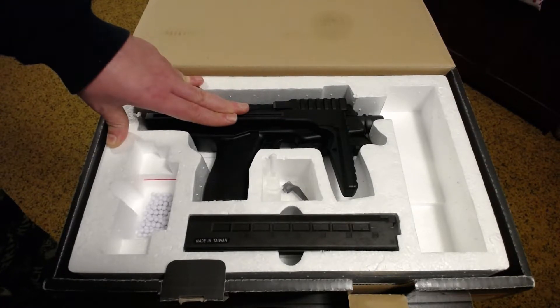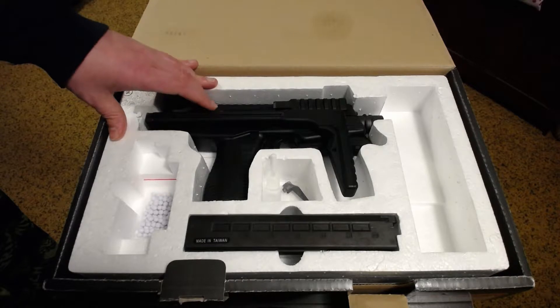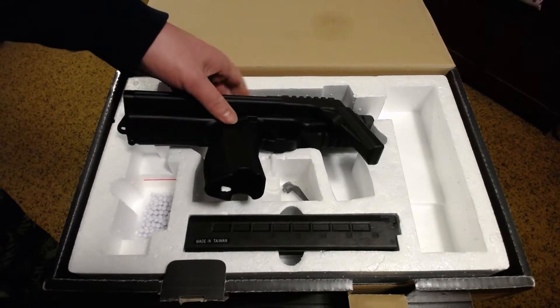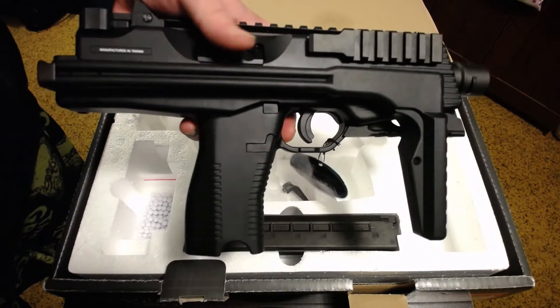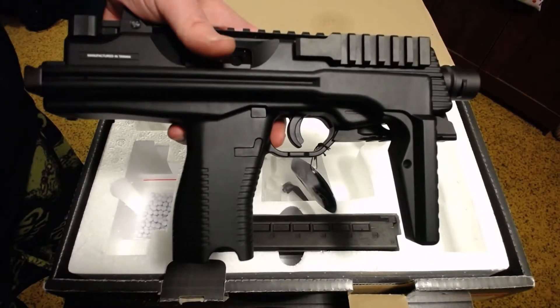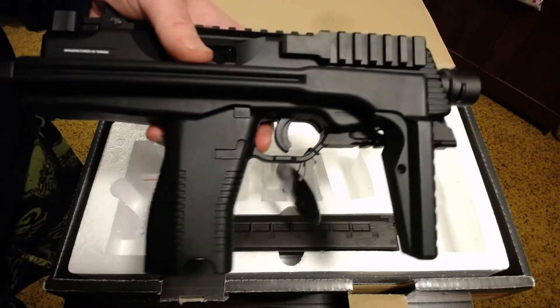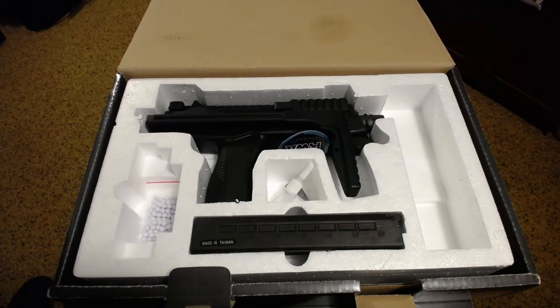Moving on to my initial impressions, I'll start by saying I was incredibly happy and surprised that this did not come with an orange tip. Many KWA guns do come with an orange tip even outside the US. My M93R has one, so I was fully expecting to deal with that on the MP9, but the airsoft gods looked down on me and I got one with a black tip — an incredible and unexpected plus.